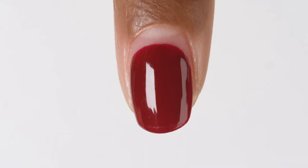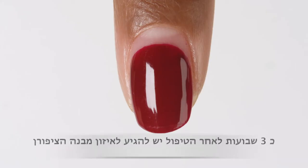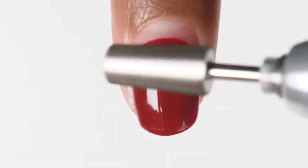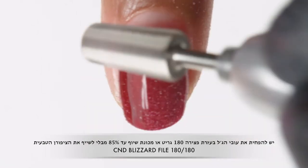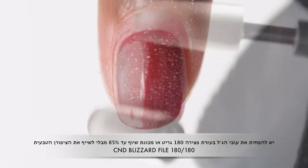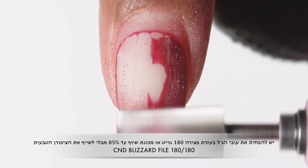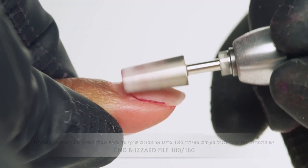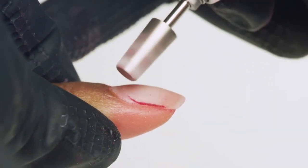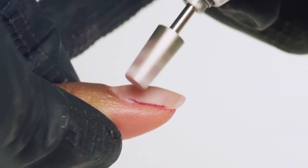Assess the nail growth and wear of the enhancement three weeks after the initial application. Your client will be ready for a rebalance. Remove the shellac color coat and reduce up to 85% of the existing plexigel coating using a 180 grit file or medium to coarse grit diamond bit at three quarters speed, avoiding the natural nail.